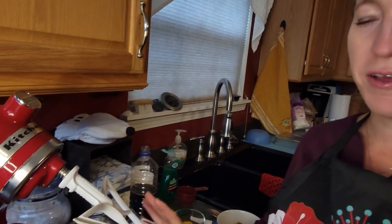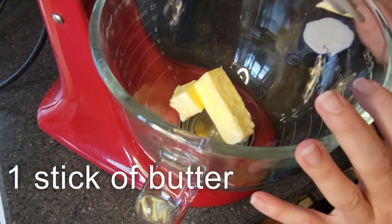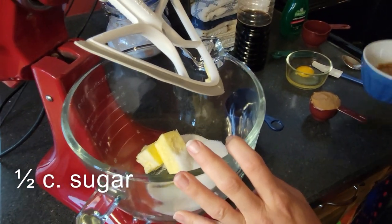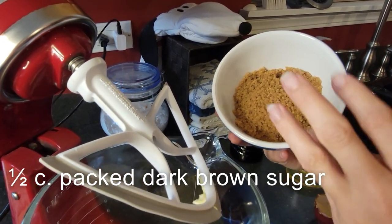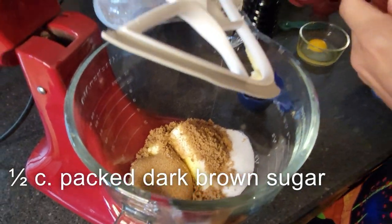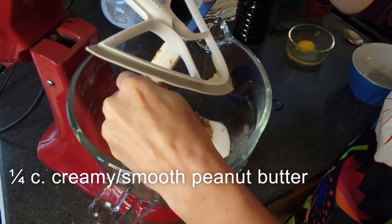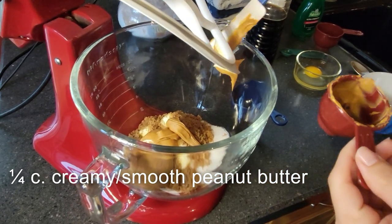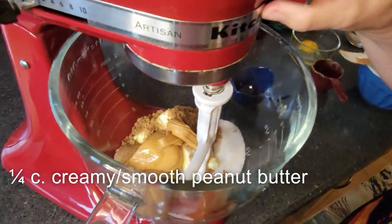Over here in my mixing bowl for my electric mixer, I've got a stick of butter — that's eight tablespoons or half cup. To that I'm adding a half cup of regular sugar and a half cup packed of dark brown sugar. I broke it up in a bowl because my brown sugar is getting a little gluey — I like to do that instead of leaving it packed in the measuring cup. Then we need one quarter cup of smooth peanut butter.